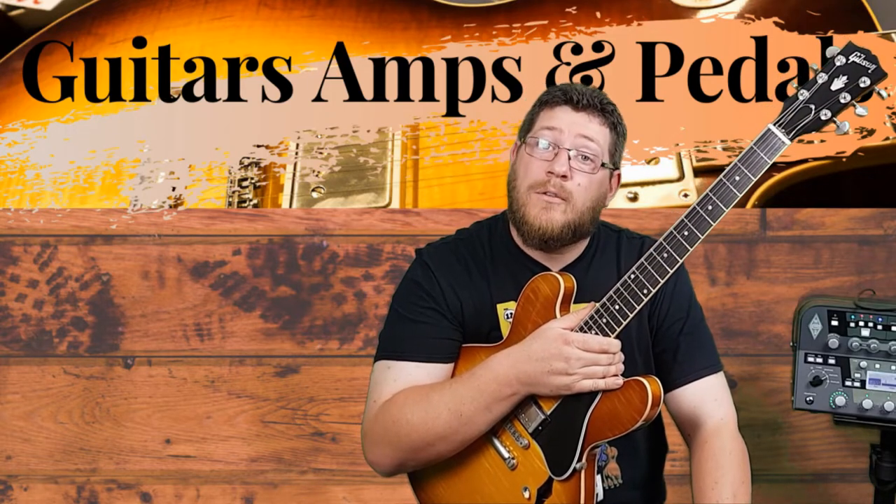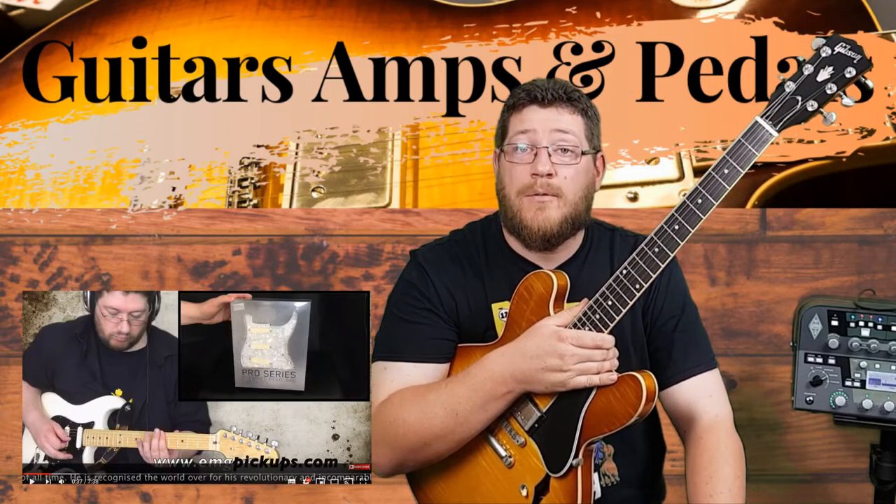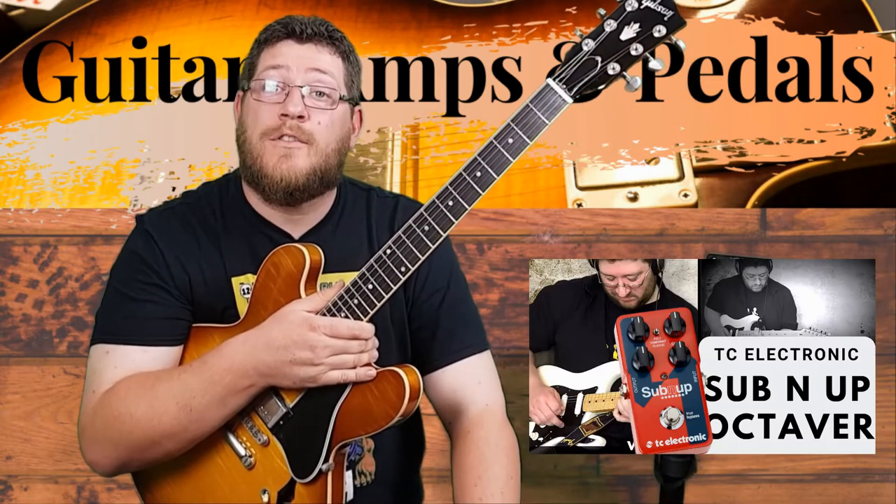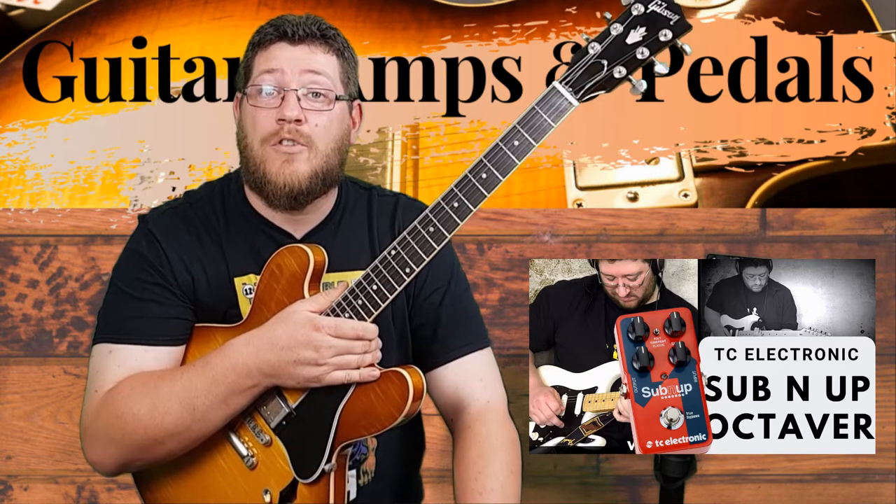With that said, you might enjoy some of my older videos on the DG20 EMG set from David Gilmour, my unboxing, review and demo of the Mark 5:35 from Mesa Boogie, and maybe even a demo of a Southern Up Octava pedal from TC Electronic.